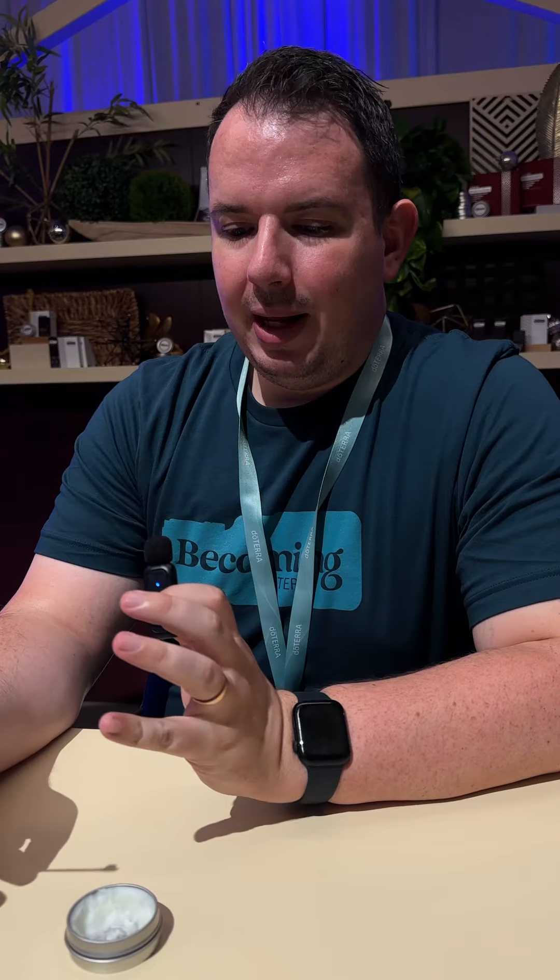Quick question — can you use that for the lips? Because the dry air in Utah is killing everyone. Yes, you can use it for the lips; a lot of people have been doing that. It's also really good for the hands, or anywhere on your body like cracked skin. Well, thank you so much. What's your name? Austin. Nice to meet you, Austin — thank you. You're welcome.